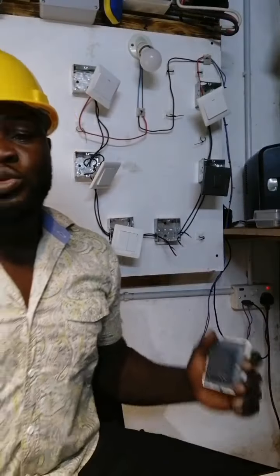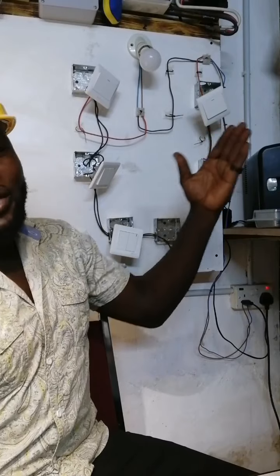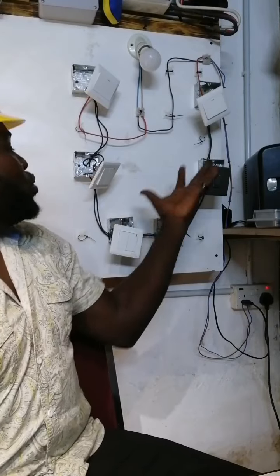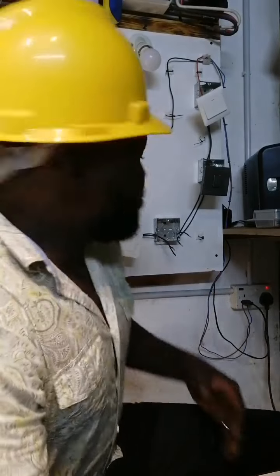OK, to continue our wiring to 5 switches controlling 1 light. Now we already did the 4 switches controlling 1 light, so today we are continuing with the 5 and 6. It's just simple.